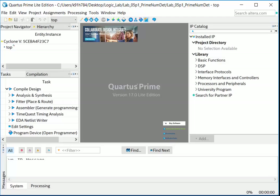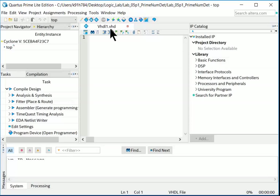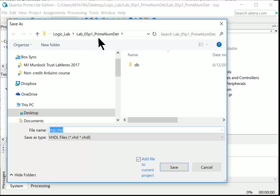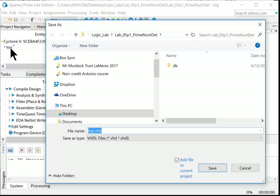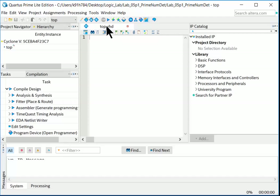There are no VHDL files yet, so we need to add one — we want to create top.vhd. Go File > New, and in the window that appears choose VHDL File under Design Files and click OK. It creates a blank file with a .vhd extension. Then go File > Save As and name it top.vhd. Quartus auto-populates 'top' because that's the top-level entity name, so just hit Save.